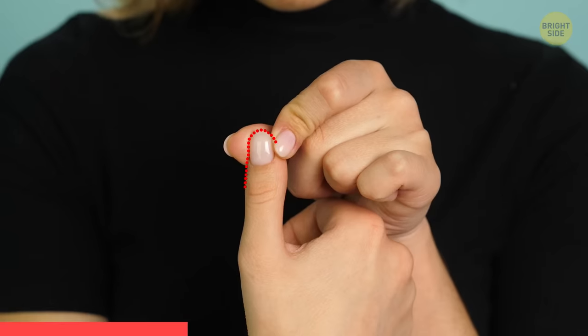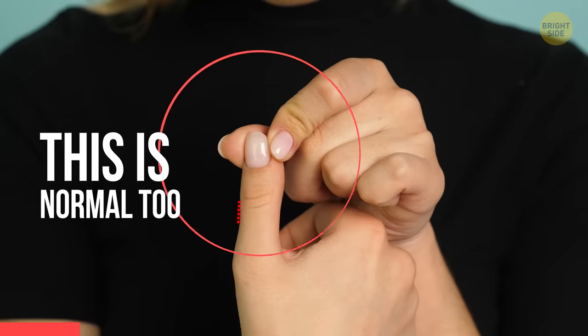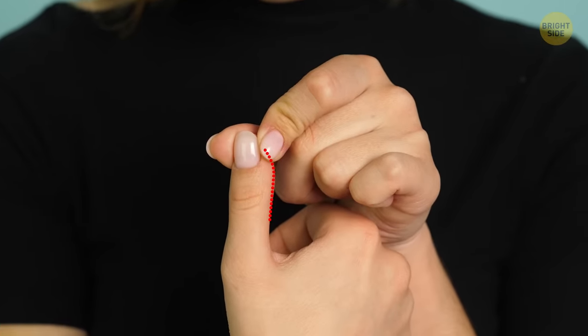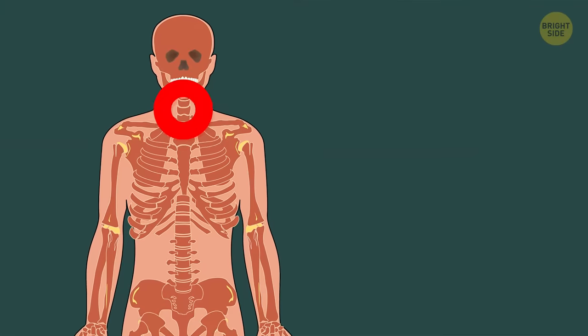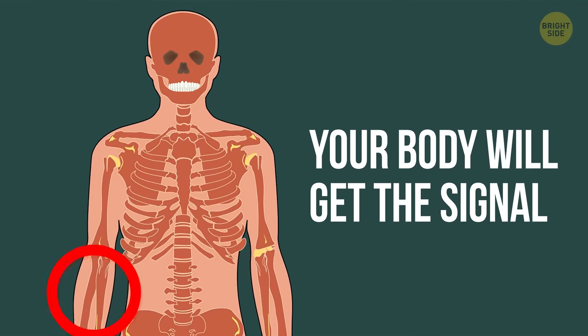If you don't feel anything at all while trying this pressure point exercise, don't feel discouraged — this is normal too. Try the squeezing motion again later on or the next day. After doing this a few times, your body will get the signal and you'll feel a difference.